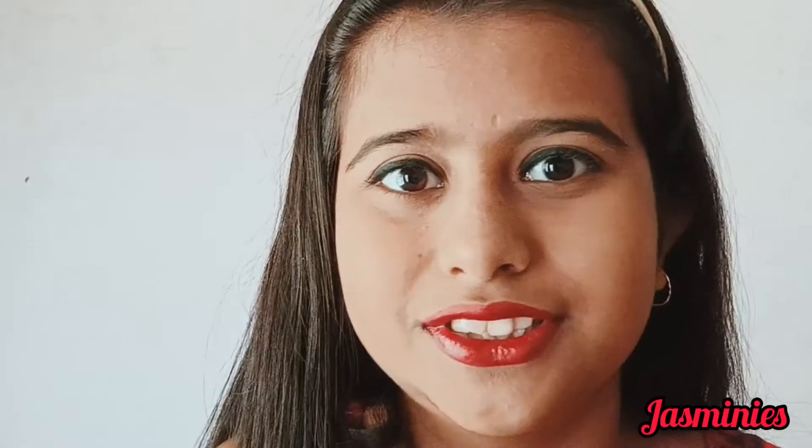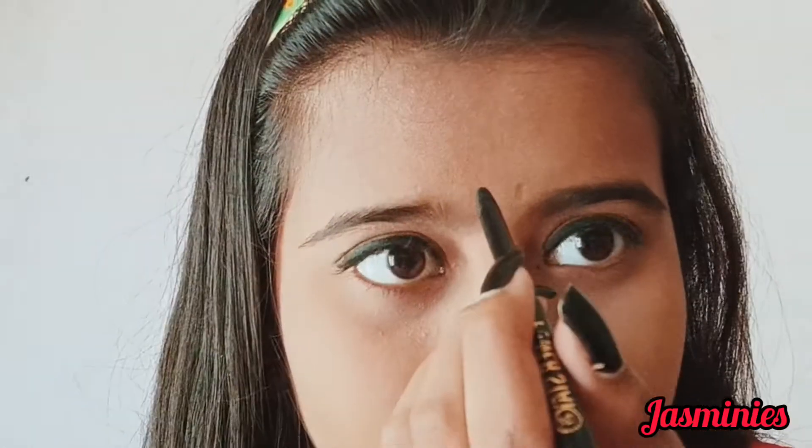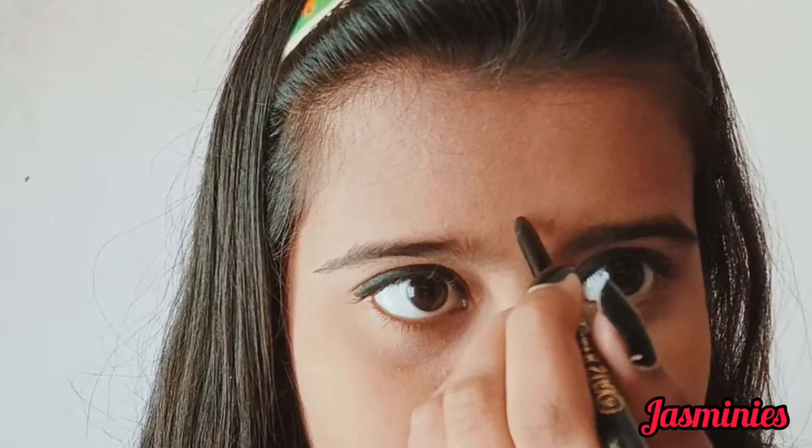I'm looking a bit empty — what should I do? Can I put a bindi on my forehead? Let me just put it — I think it will be the first time I've done this on camera. I'm looking good, I think!